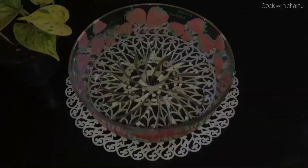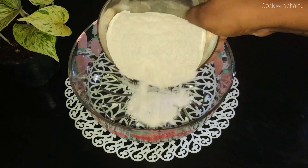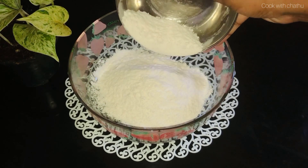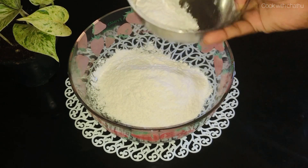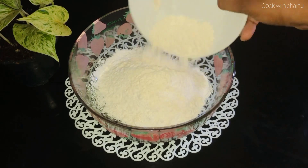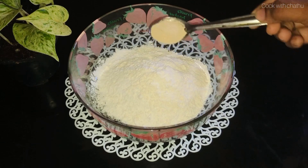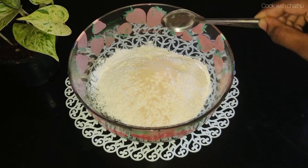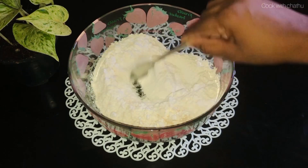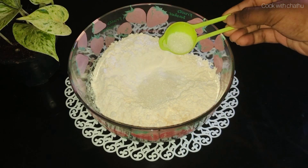1 gram of flour, 1 gram of salt. We use yeast to cook as well as baking soda. Then we use the cereal.